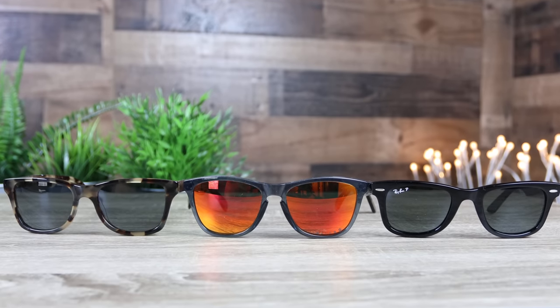Hey guys, welcome back to Shade Review. In today's video we are going to compare the Oakley Frogskins against the Ray-Ban Original Wayfarer against the Schwed Canva sunglasses.